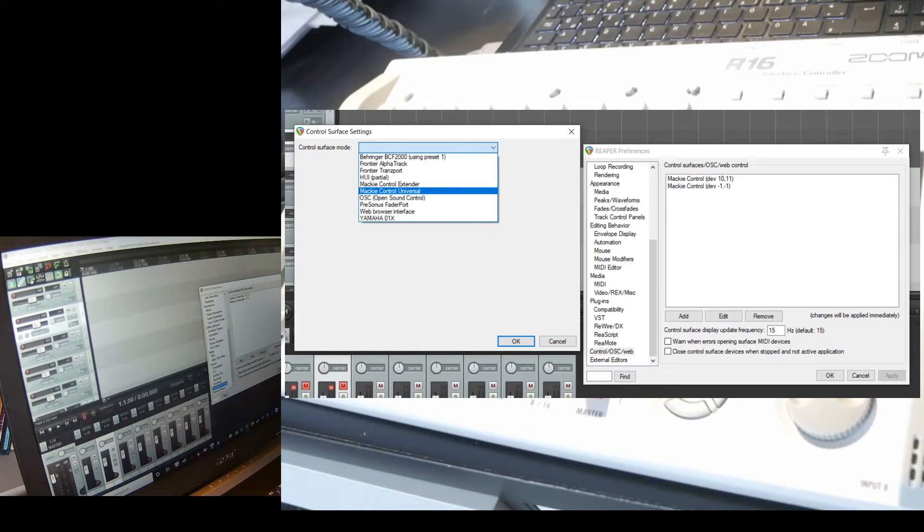Here you need to have the Mackie Control dev 10.11 protocol installed. If you don't have it, just Google '10.11' and you'll find it. Once downloaded and installed, click Add and you'll find it under Mackie Control Universal — select it and that's it.